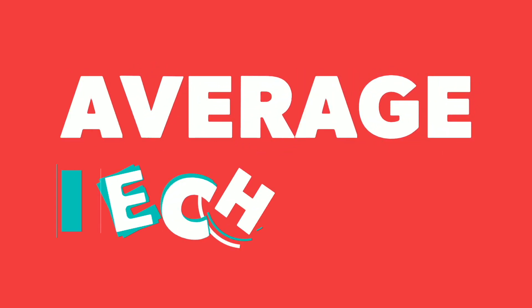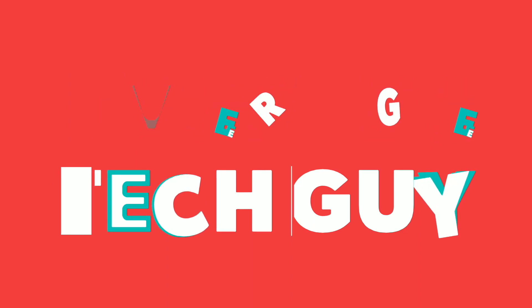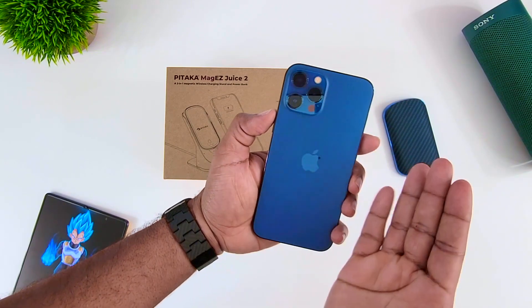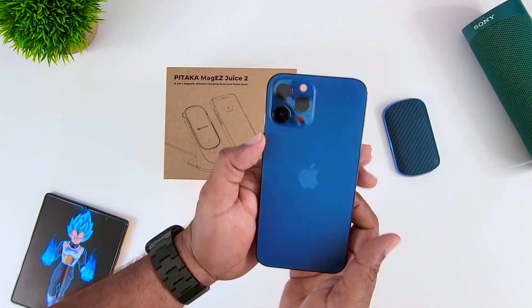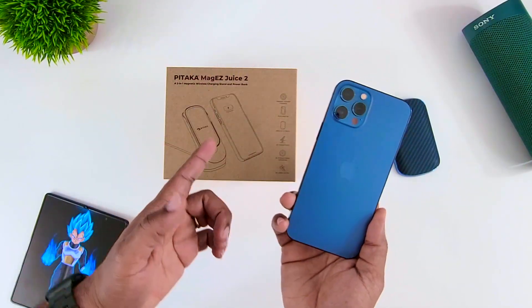Alright, so you got your new iPhone, right? For those of you who are new, first off welcome — be sure to hit that subscribe button and make sure you click that bell so you continue to get all these notifications. But for those of you who have been here, yes, your eyes are not fooling you.